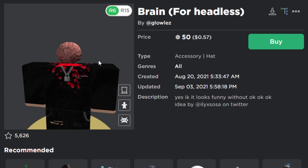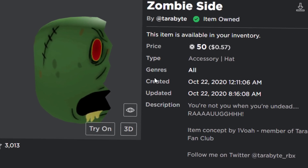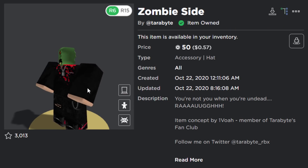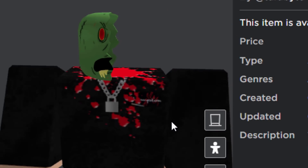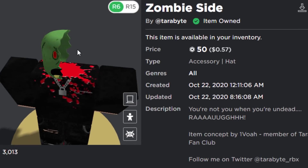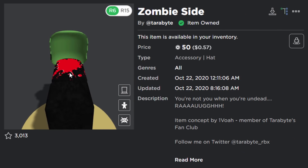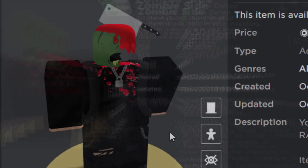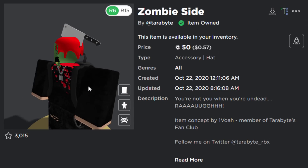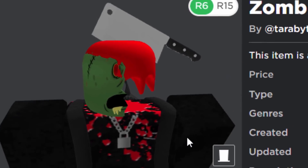Next we have the Zombie Side, also 50 Robux. This one isn't entirely designed for the headless head — it does also work with normal heads — but if you equip it on headless it looks really cool. Adding a paint hat to look like blood creates a really nice effect. With the blood and a knife accessory combined with headless, it looks pretty brutal.